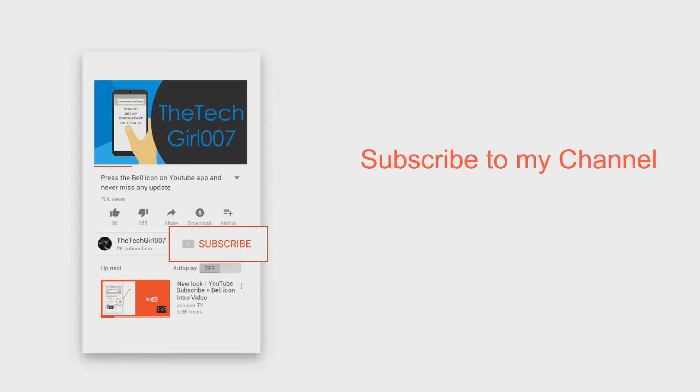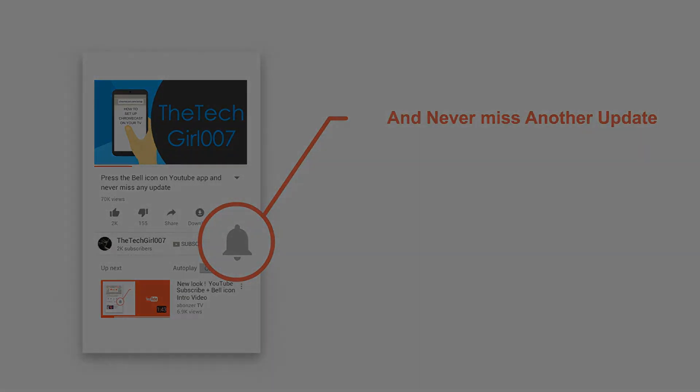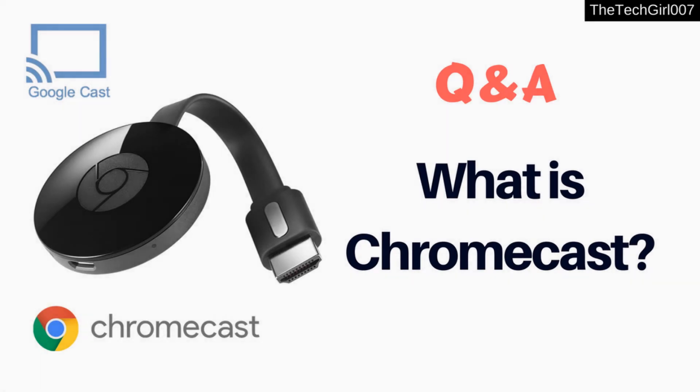Please press the subscribe button and the bell icon on YouTube so you never miss another update. I also want to let you guys know about my new channel, which is a cooking channel and natural remedies channel. Hi guys, this is the Tech Girl 007, I hope you're doing great.